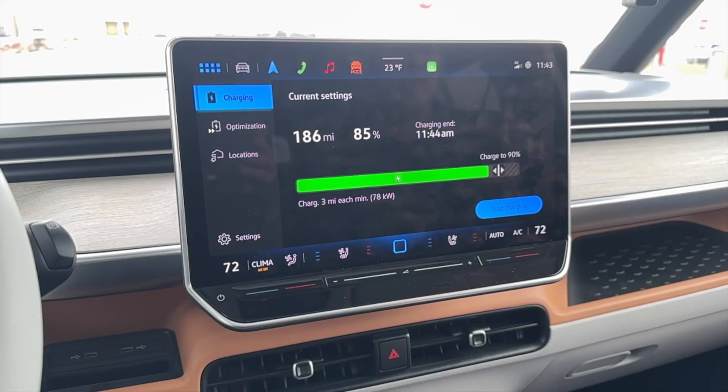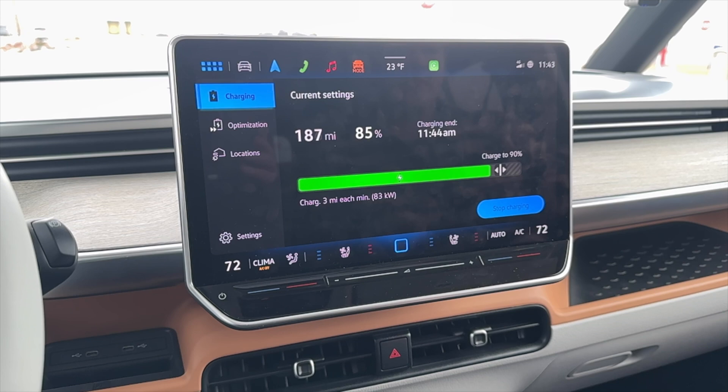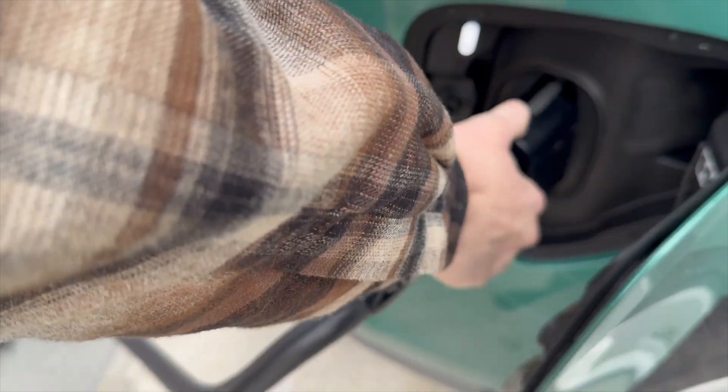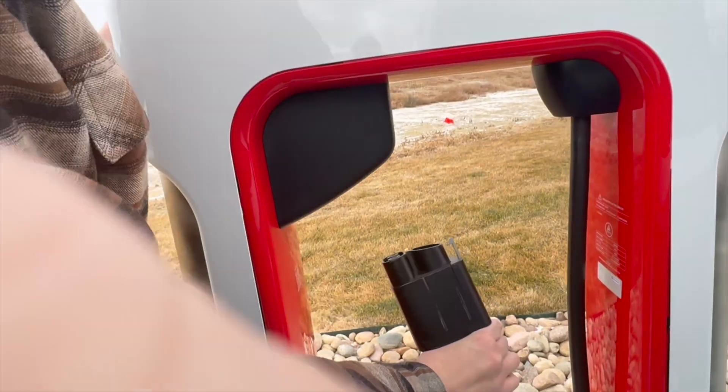We just hit 85%. Right now we're doing 79 to 82 kilowatts, fluctuating back and forth, but I'm happy with that on a cold day. So that's where we're at charging at a Tesla Supercharger at Bucky's using a Magic Dock. We have 188 miles of range on the gauge at 86% battery. That's where we're going to finish off this segment. We disconnect, turn it around, and shove it back in.